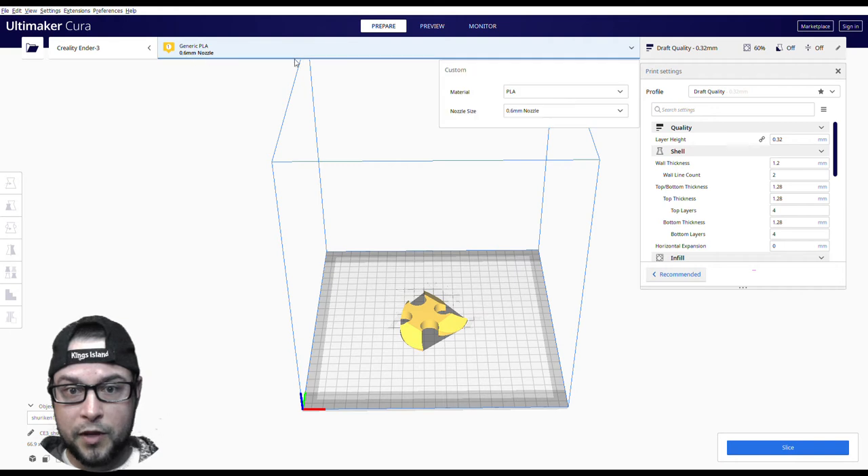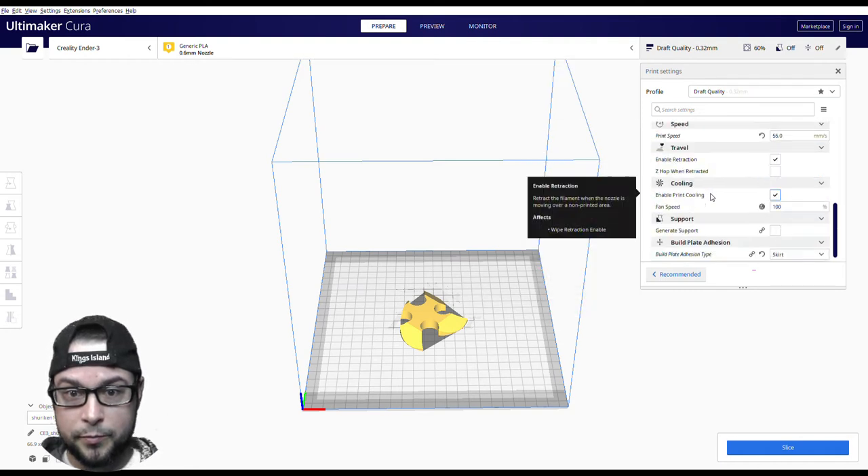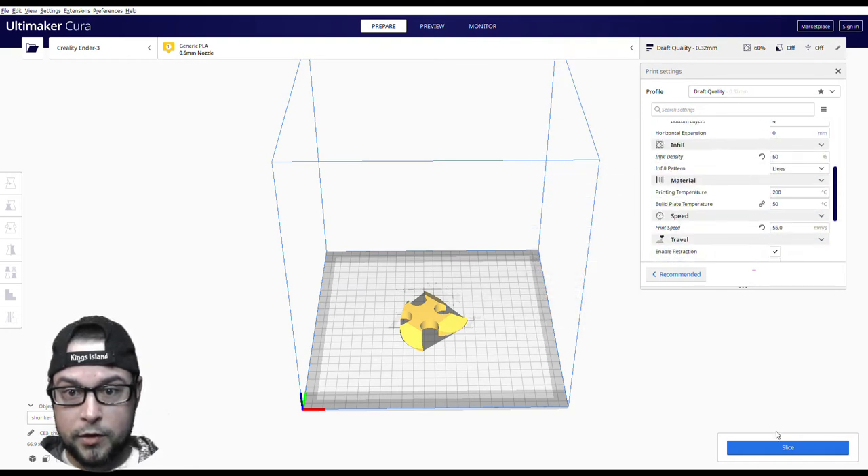I'm showing you that I used a 0.6 millimeter nozzle — I changed it physically, so make sure you go in and change it in your software as well. Just showing you some of my settings there. All right, gonna try not to bore you too terribly much with this.